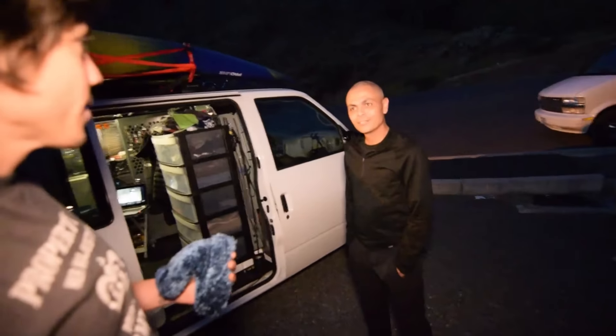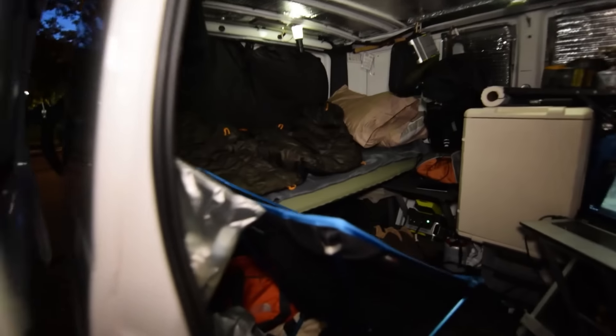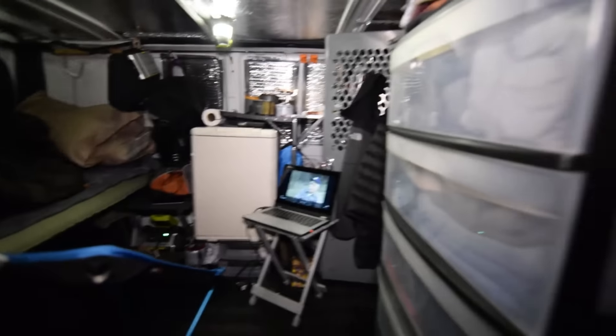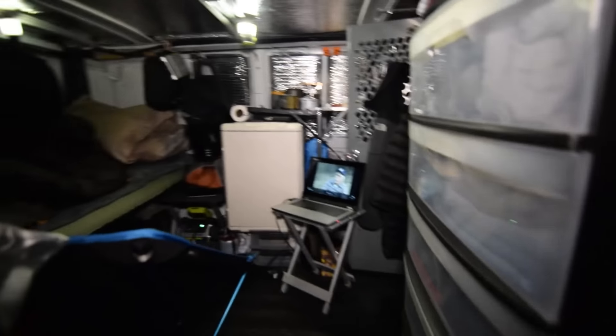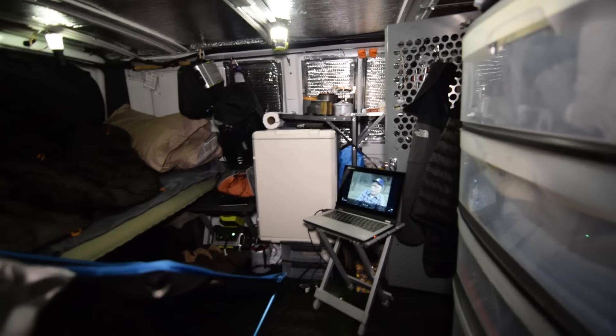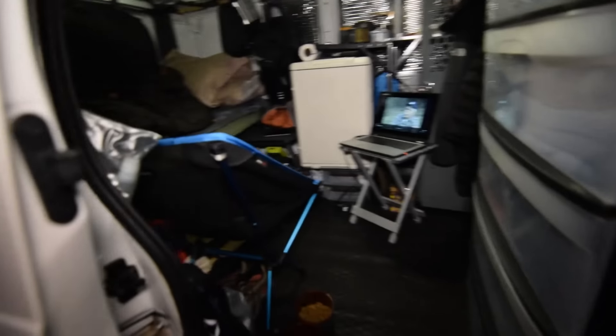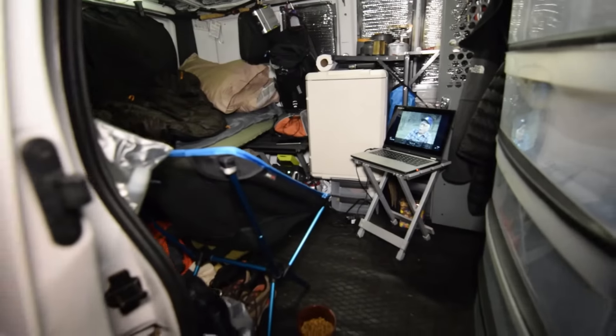I put the bed all the way in the back going across, and I actually extend it out to a wider mattress to be able to stick a little more diagonally. I've got the kitchen set up on the far side, a little dresser set up on the right, and the rear doors bump into the front, which gives me a bit of open space back here. The vast majority of all my gear is strapped to the outside.